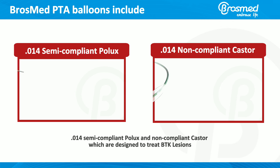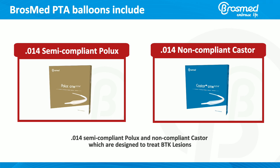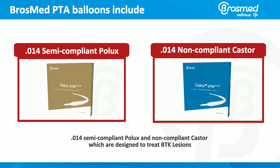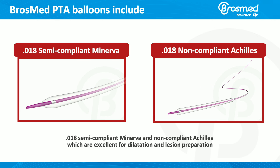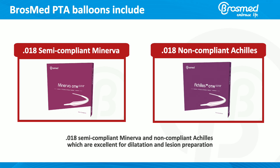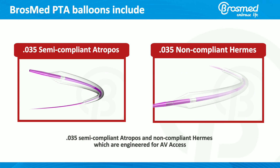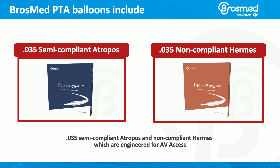BrossMed PTA balloons include: 014 semi-compliant Pollux and non-compliant Castor, designed to treat BTK lesions; 018 semi-compliant Minerva and non-compliant Achilles, excellent for dilation and lesion preparation; and 035 semi-compliant Atropos and non-compliant Hermes, engineered for AV access.